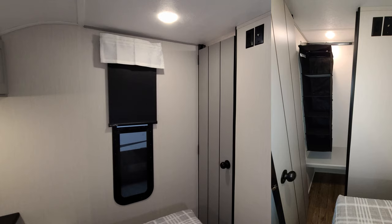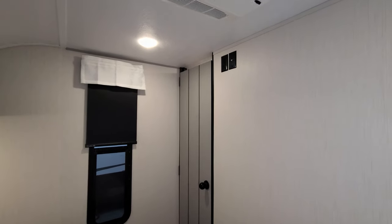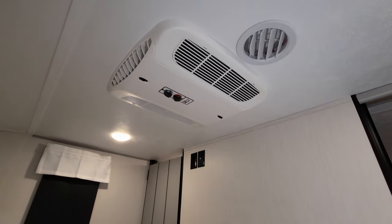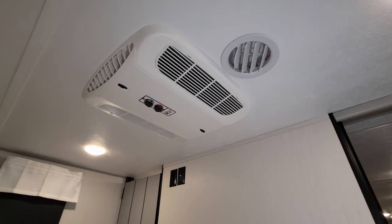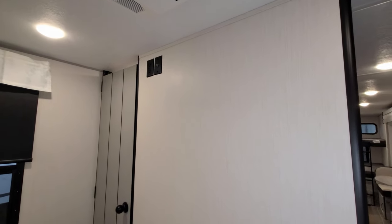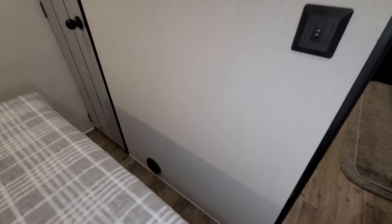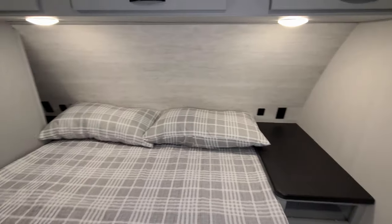There's a closet right there as well. This unit was ordered with the optional second air and 50-amp electric service — when you do the second AC on this model, this is where they drop it in. There's a backer in the wall along with TV hookups, electric outlet, and cable outlet right there if you wanted to put a TV at the foot of your bed, plus a heat duct down there.